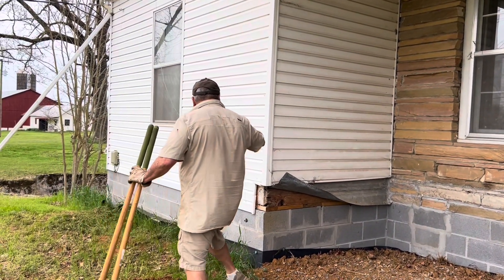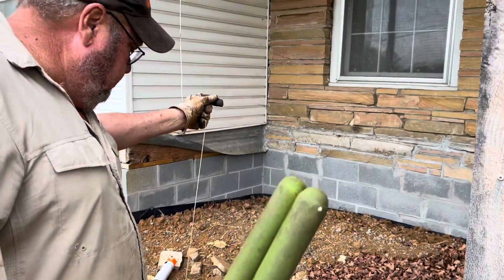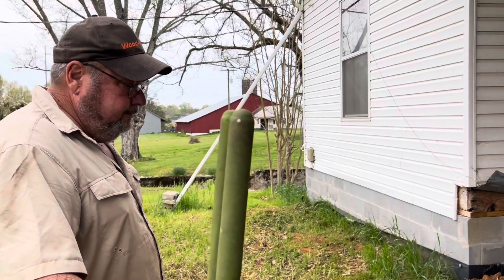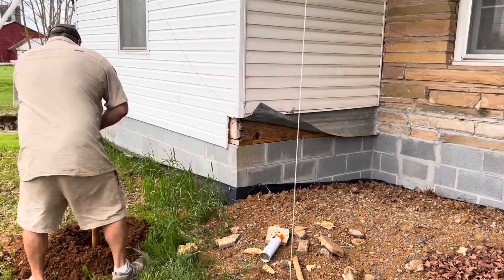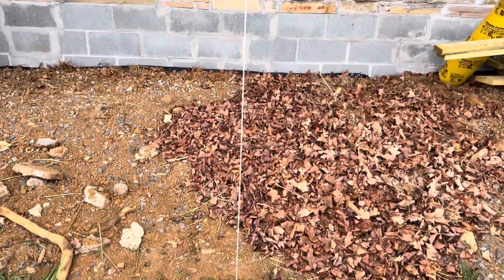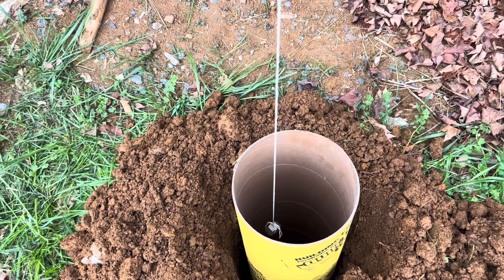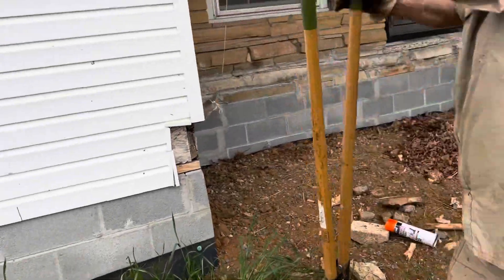We had string hanging down with plumb bobs — or actually they're makeshift plumb bobs when you're here on a farm. They are nuts. But they work because if you put a nut on the end of a string, it's going to hang straight down. When you're talking about getting it plumb, you're talking about making sure it's evenly straight up and down, to find the center. They make a metal plumb bob — it looks like a little torpedo. But anything weighted is going to hang down straight.